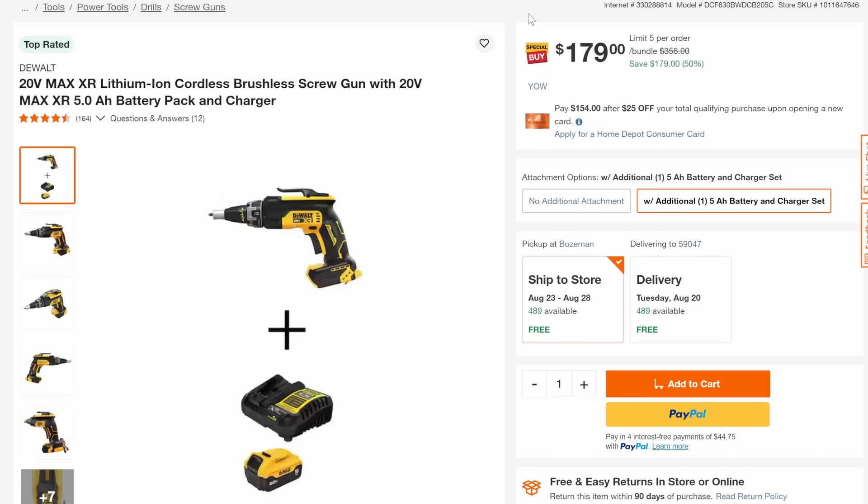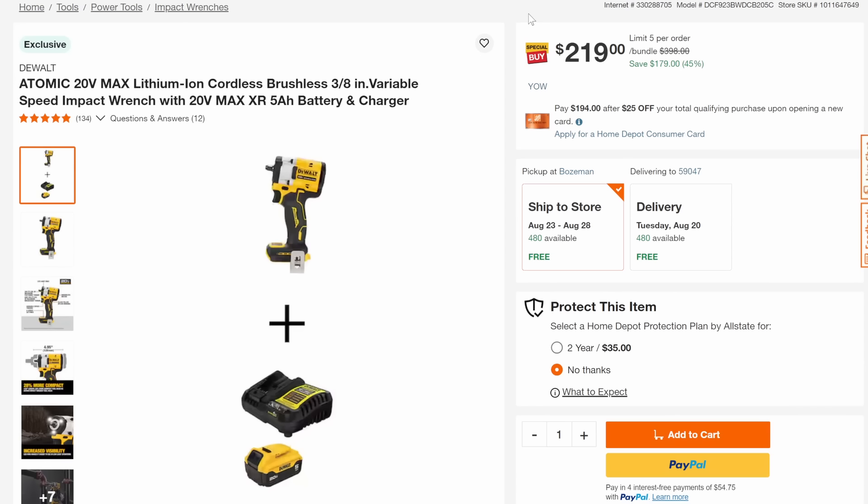Then we've got the drywall gun — Max XR, so brushless, with the 5-amp-hour standard battery and charger, 50% off down to $179. And look at this: the Atomic 20-volt max brushless 3/8 impact wrench. This is a compact 3/8 impact wrench — it'll get in there. You're getting the 5-amp-hour battery with it, 45% off down to $219.